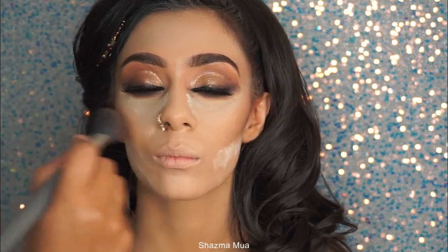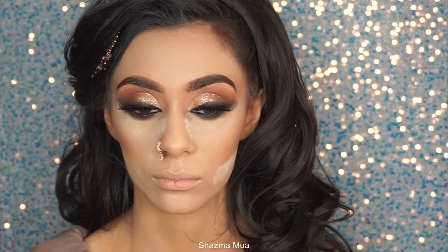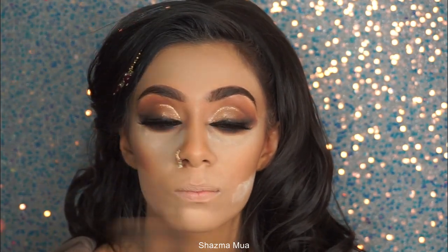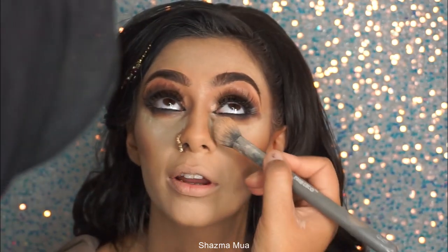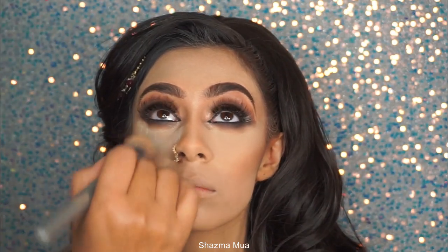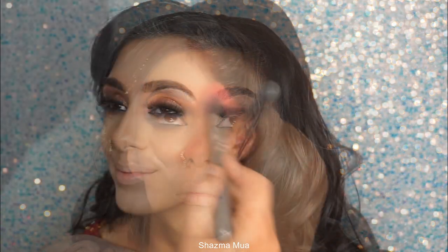Now it's time to wipe away that extra powder. I'm using a little bit of Charlotte Tilbury pressed powder, stamping the product in and brushing away — this gives a really nice flawless finish with a little bit more coverage. I noticed I had a little bit of eyeshadow fallout, so I'm really making sure I blend that out.